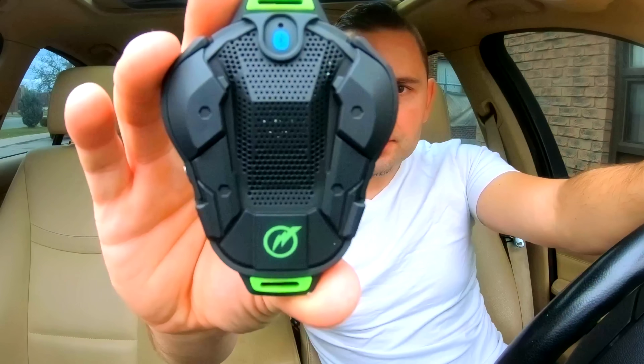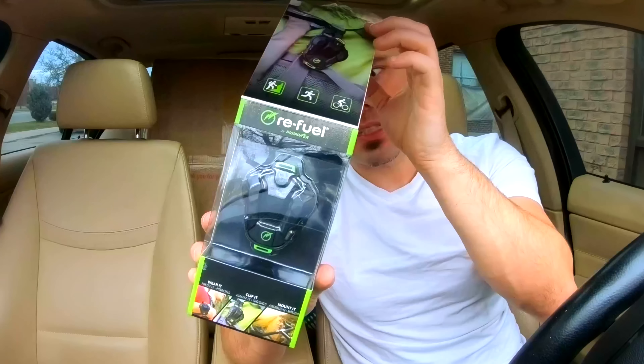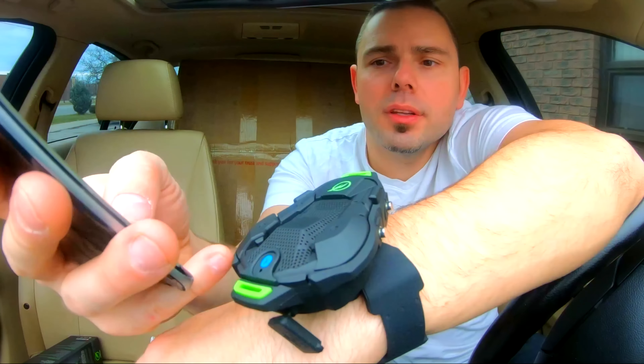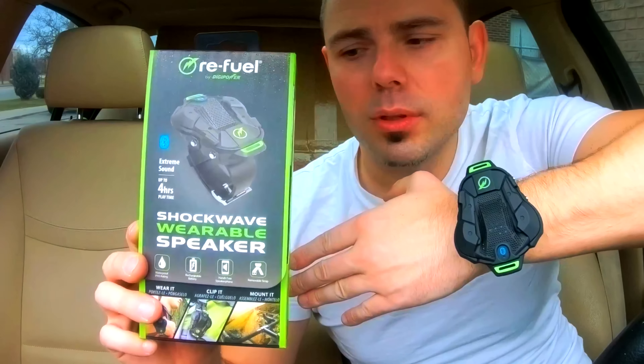So here it is — a portable speaker that fits on your wrist. The SW50, we're going to pair with this. The vocals are nice and crisp and sharp. This is really good for hiking, for the beach, for anything that is active. Shockable, wearable speaker by Refuel.